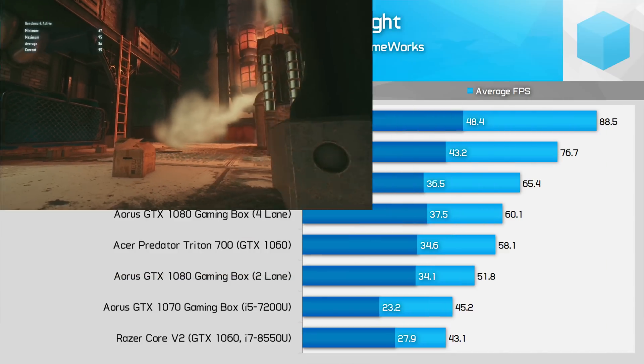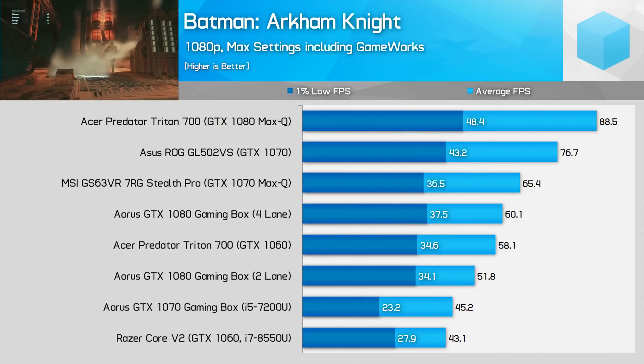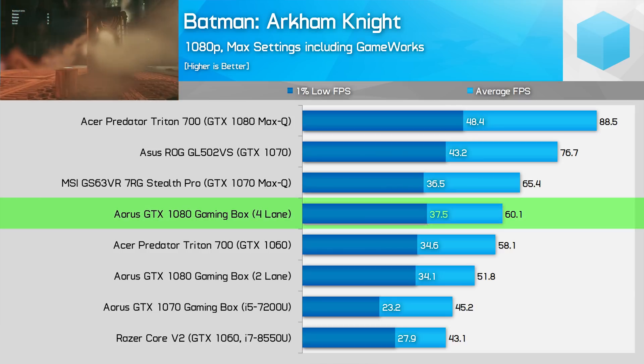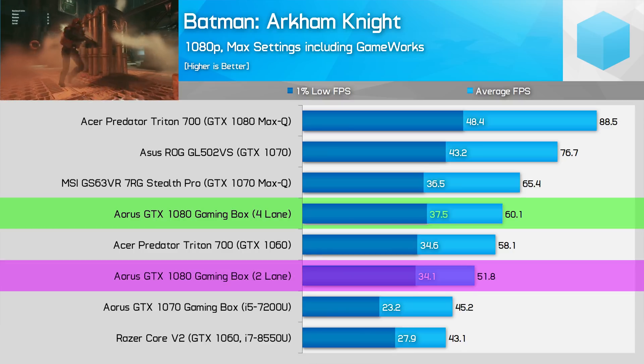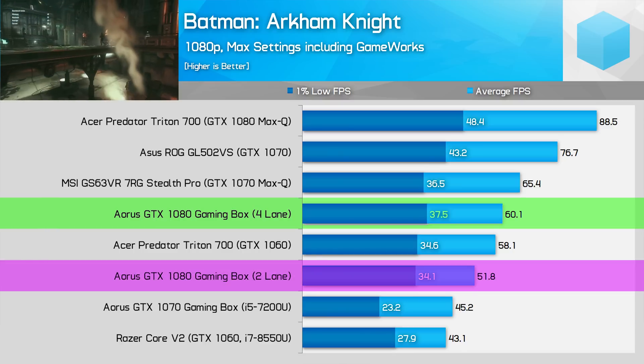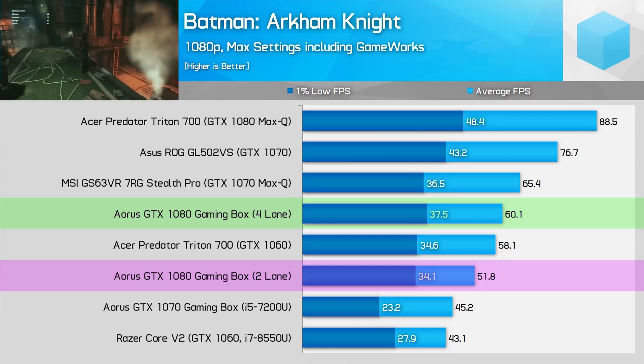Batman Arkham Knight can be difficult to play with GameWorks enabled, but both systems push a 1% low above 30 fps at maximum detail levels. Still, the four-lane setup is faster to the tune of 16% on average and 10% in 1% lows, which allows the game to reach a 60 fps average on the four-lane Razer Blade Stealth.